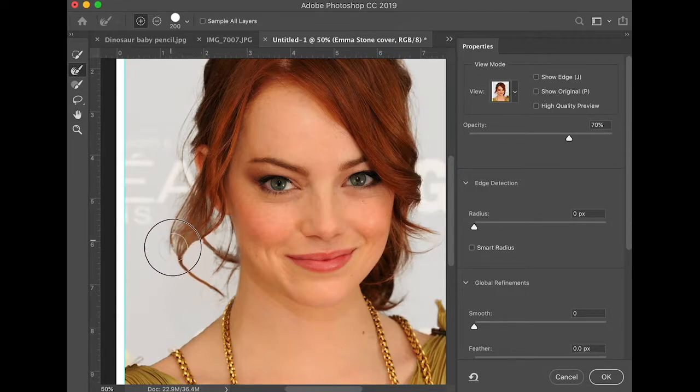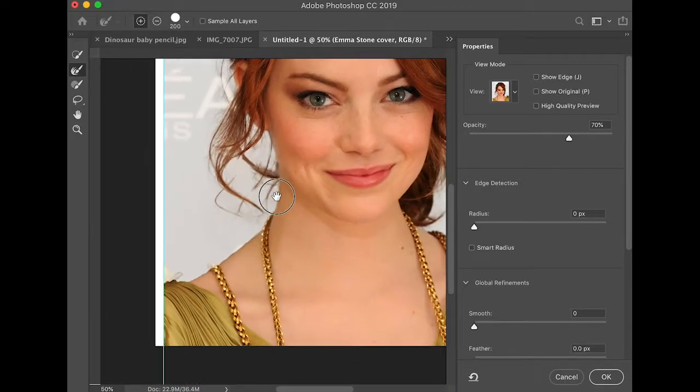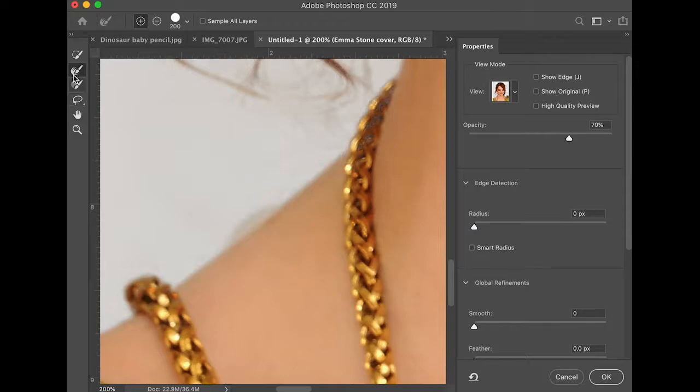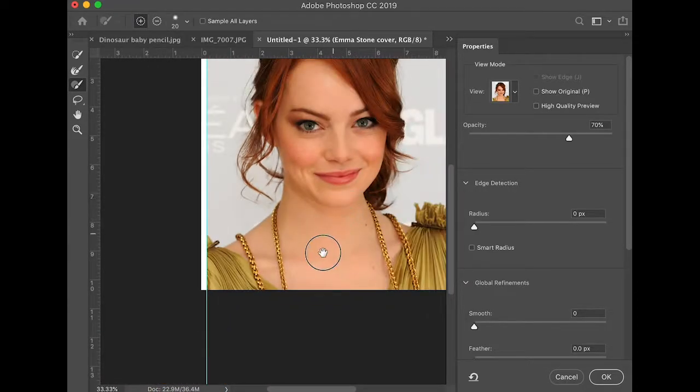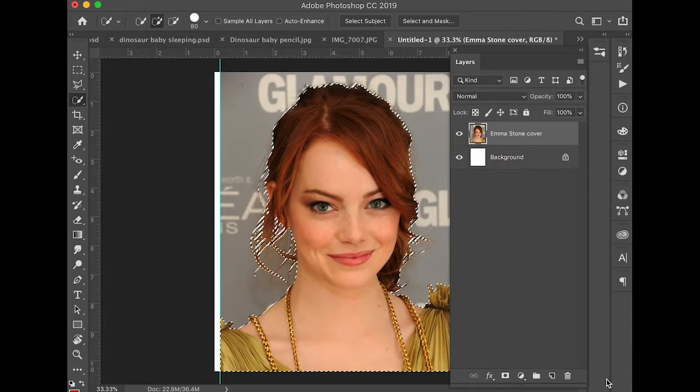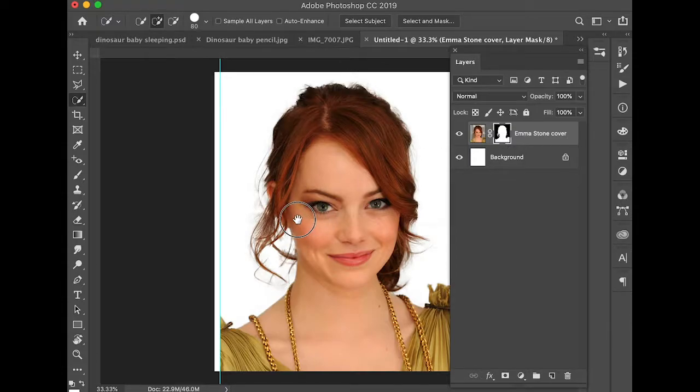Now it gets a little hairy — no pun intended — and it's really hard to know what is foreground and background in some areas. There's a kind of weird dress. I'm going to try to get rid of that by holding Option/Alt with the brush tool. We'll see where we're at — not bad. I can move up the opacity to see how she looks on a white background. It's not perfect, but it's not bad at all, so I'm going to go with that. Click OK, and it will create a mask so I can put another color background on it.